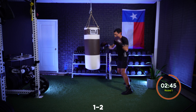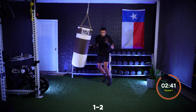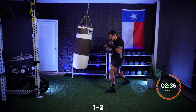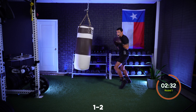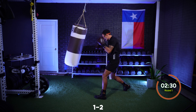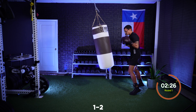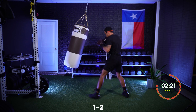Just that jab cross and move. Imagine you're punching through the bag, driving through your opponent. Make sure each punch, as you throw it, it comes right back to your face. Keep it up — 10 seconds, and then we're going to add to it.